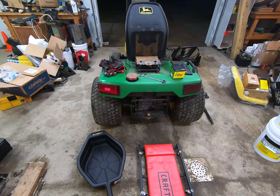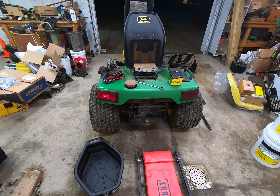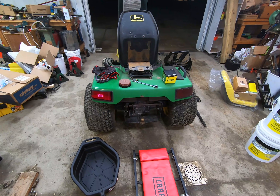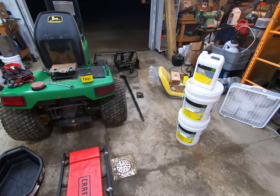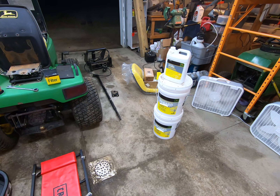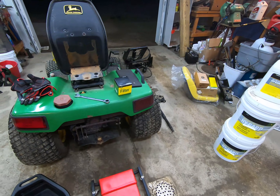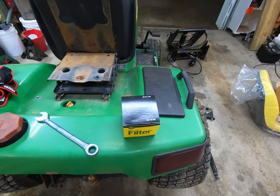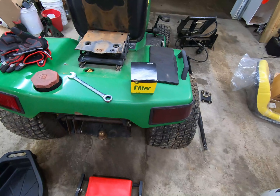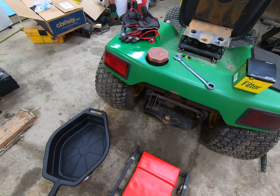When changing the transaxial or hydraulic fluid on a 455, 425, or 445, you're going to need a couple of things. You will need approximately two gallons of low viscosity High Guard fluid, an AM116156 oil filter, a 17-millimeter wrench, and obviously a tub to put all the fluid in.